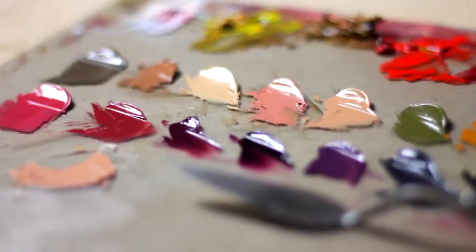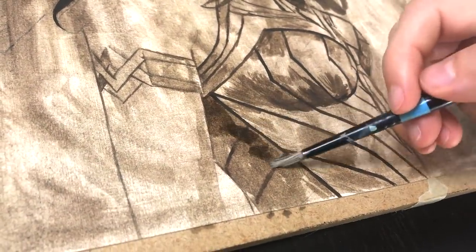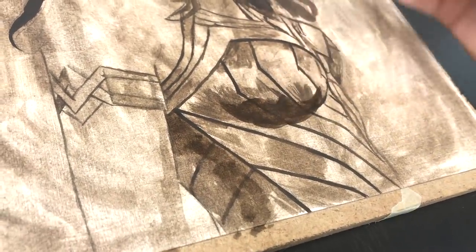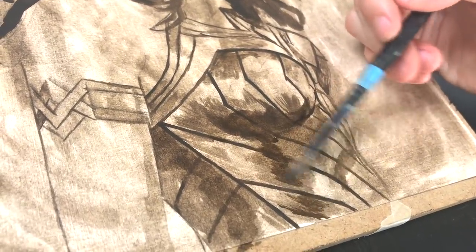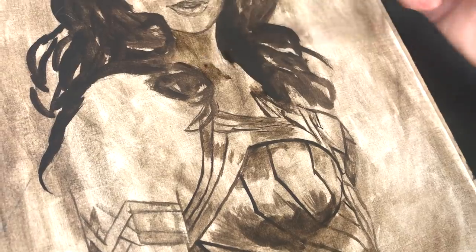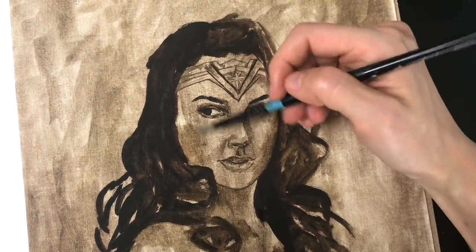I'm working with oil on Strathmore canvas paper, and to start off, I created a monochromatic underpainting using raw umber, also oil paint, and diluting it with Gamsol to create a watercolor-like consistency. This is just the foundation and sort of the skeleton of the painting that I'm going to build upon. I do have a video all about underpaintings — I'll link it in the description. Also stick around till the end because I have a mini life update and a special art store discount code for you.